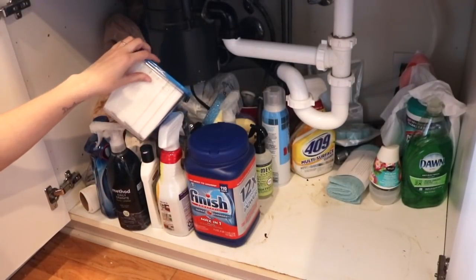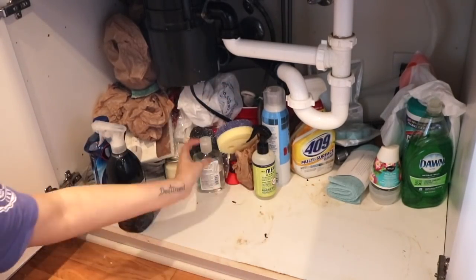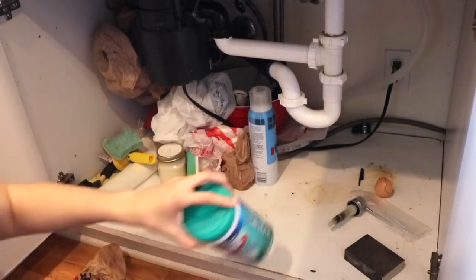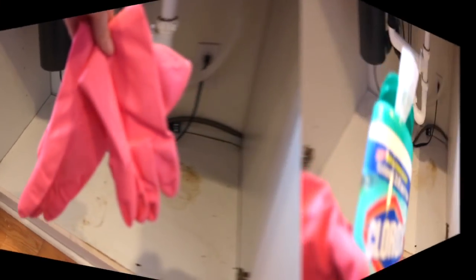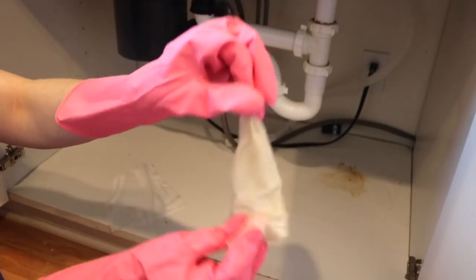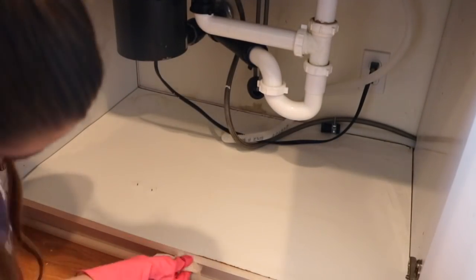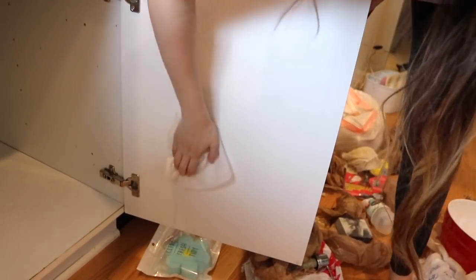With any organization project, I always suggest taking everything out — that way you have a clean, fresh slate to go off of. So I just removed everything. Once I got everything removed, I had to do some cleaning because there were some water stains and it was just really dirty. We haven't deep cleaned it since we moved in, which was a few months ago. It was nice to just disinfect everything and get it looking clean. I wiped down the cabinets as well because there was some dirt and different stuff on them, so it was nice to get those looking fresh again.